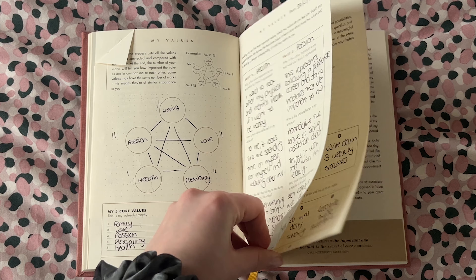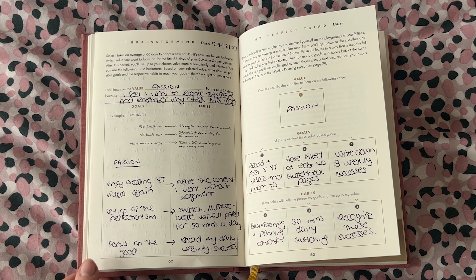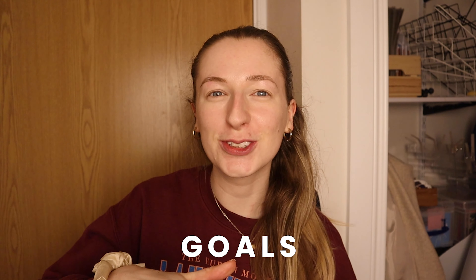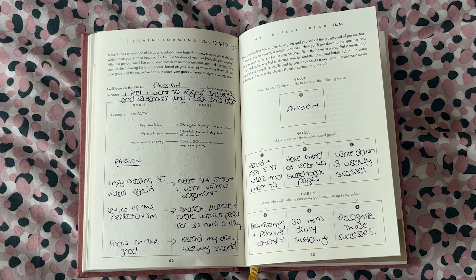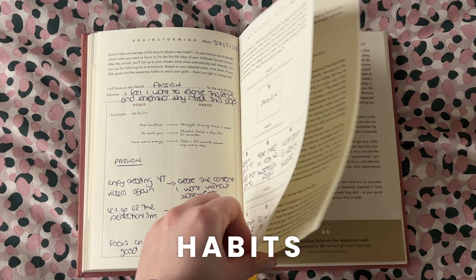Next you're going to pick out one value that you want to focus on over the next 66 days. You can already see we're starting to work our way down into the levels of detail — you start at this very high level, then pick one thing and move on, pick one thing and move on. For the value you pick, you're going to choose some goals related to it as well as some daily habits that you can implement in order to actually reach that goal.